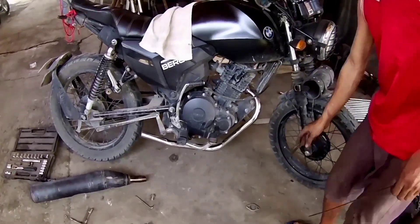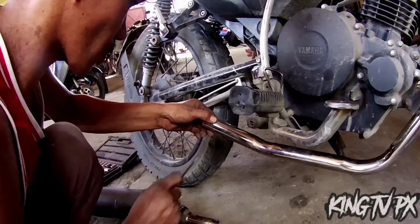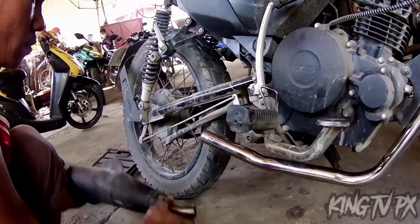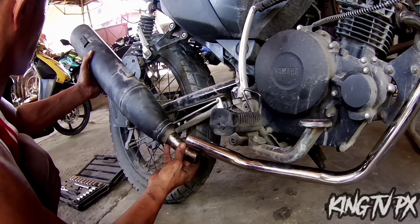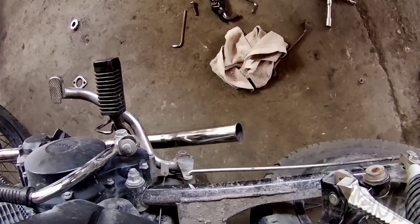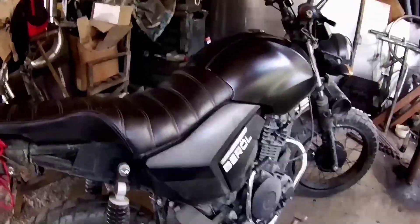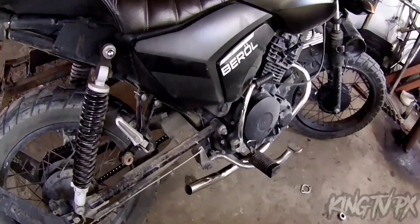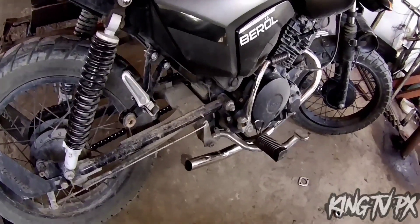Malapit nang matapos, mga paps. Kailangan pa raw putulin yung exhaust pipe kasi sobrang haba. Nag-extend pala kami sa tambutso — nag-extend kami ng mga almost 3 inches. Para mag-clash siya talaga. So itatry natin yung tunog niya, mga paps.